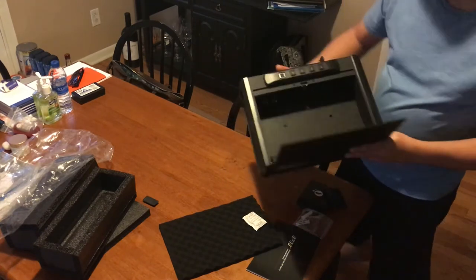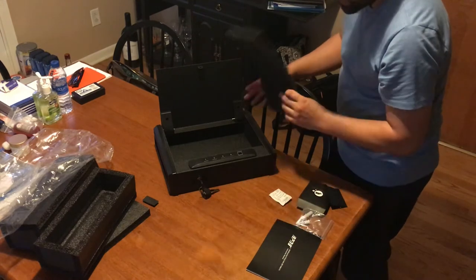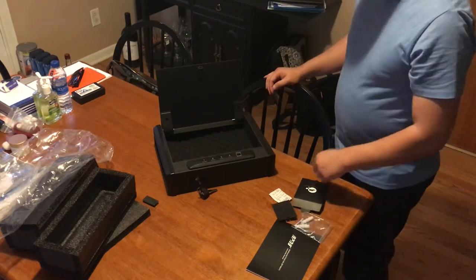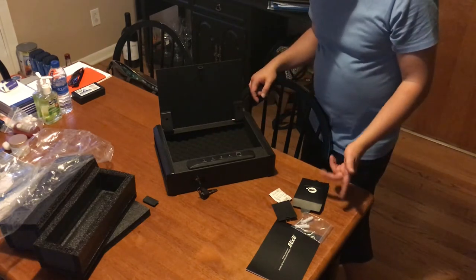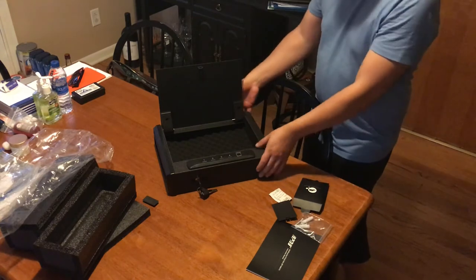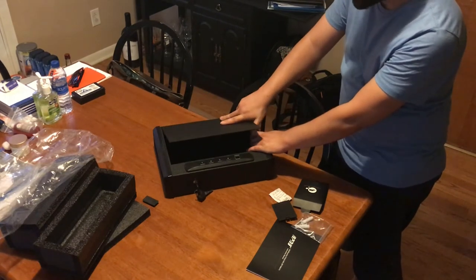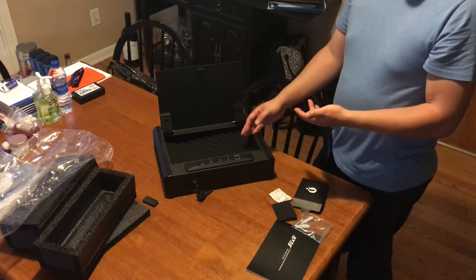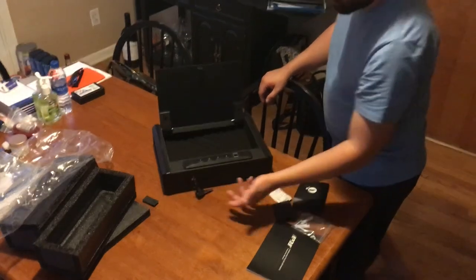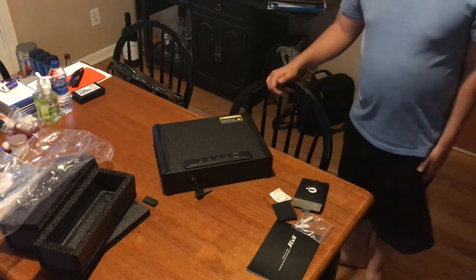That's it for the review of the pistol safe. It comes with a nice soft pad you can put inside after you install the batteries, and then your pistol sits right in there. Programming will be covered in another video. For now, this is just the unboxing — what it looks like and how it opens. It feels pretty sturdy with a nice hinge, but it's also designed for speed so you can grab your gun quickly in an emergency.